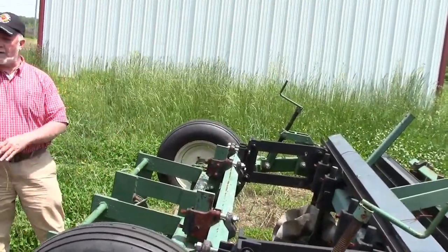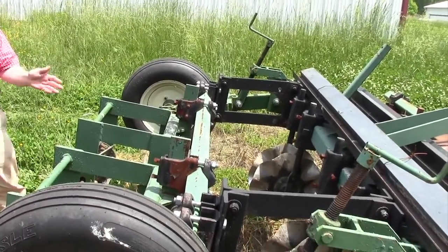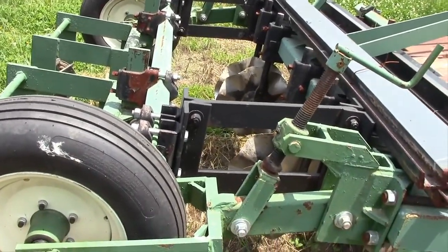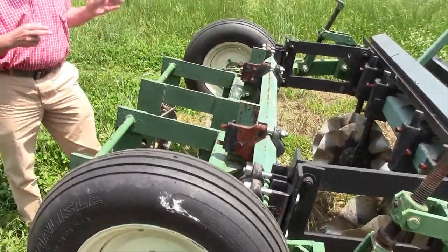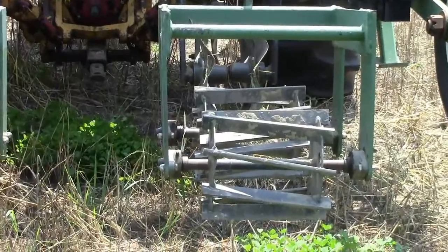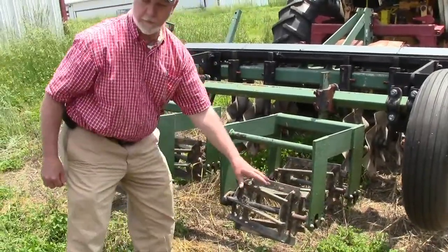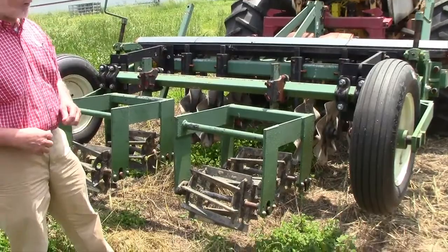We have this set up on 36-inch row centers, which matches our Monosem planter. If you're using a transplanter, you'd probably want the single-row machine since we typically use a single-row transplanter for direct transplanting. This allows us with the Monosem to go direct-seeded right into the strip-tilled areas. The width of the basket is about a foot, so you're going to till about eight inches — that well-tilled zone corresponds to the width of those active coulters up front.